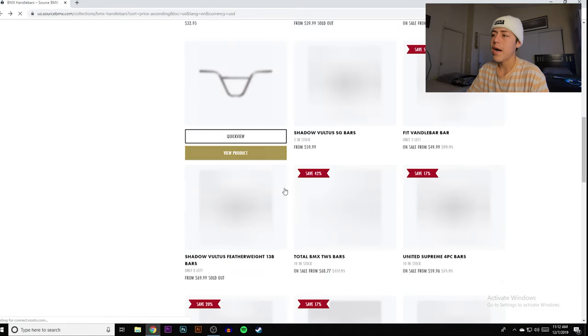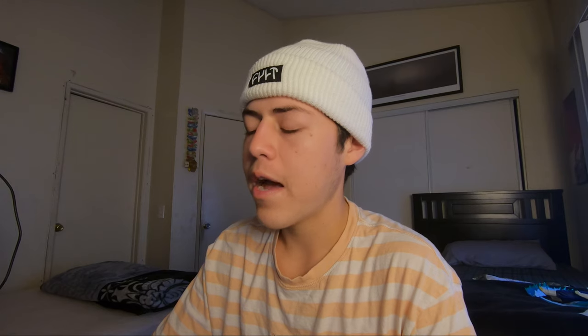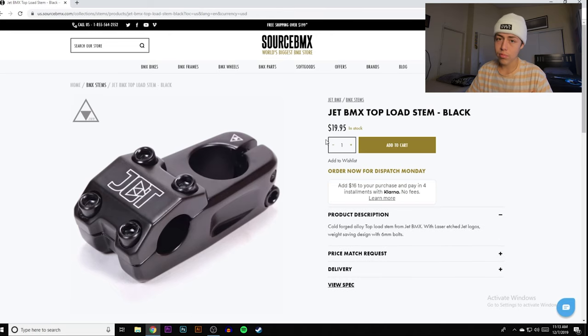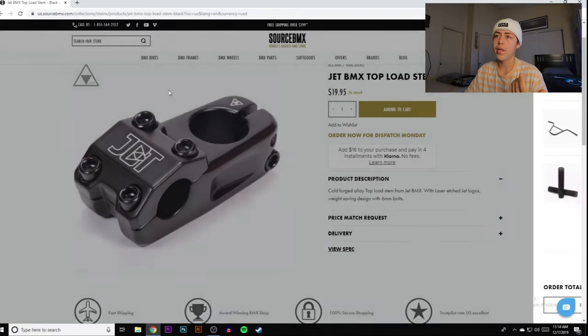Moving on to the stem — this website basically does it for you with budget ordering. We have the Jet BMX front-load stem or the Jet BMX top-load stem. Personally I love top-load; front-load just looks weird to me. It's a 22.2 clamping, 53mm reach, and 20mm rise — pretty good. We're adding that to cart, now at $65.